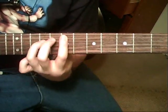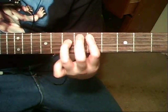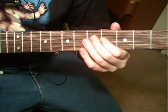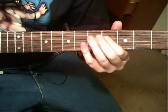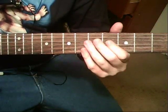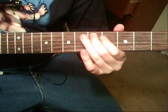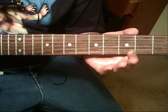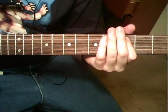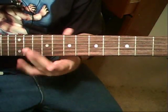Then it's going to be E5 to D — let that D ring. Then it's going to be 4th string 5th fret to 4th fret on that same string. Kind of vibrato that 4th string 5th fret. 5th string 5th fret, to 5th string 3rd fret. Now this 5th string 3rd fret is going to bleed back to the beginning of the 1st bar.